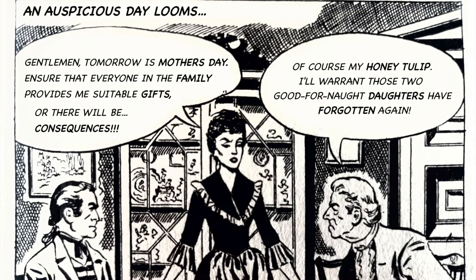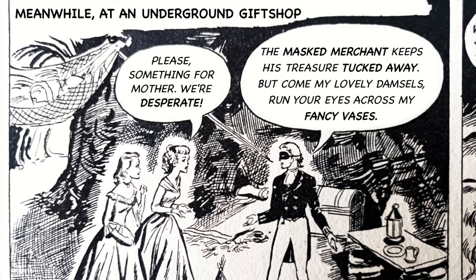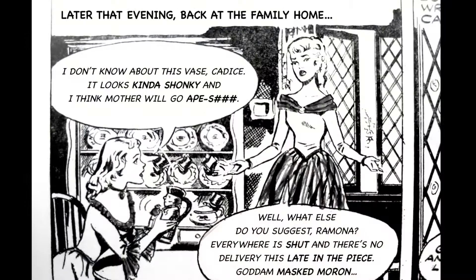An auspicious day looms. Tomorrow is Mother's Day — ensure that everyone in the family provides me with suitable gifts, or there will be consequences. My honey tulip, I'll warrant those two good-for-nothing daughters have forgotten again. Meanwhile, at an underground gift shop: the masked merchant keeps his treasure tucked away. Later that evening, back at the family home: I don't know about this vase, Candice — it looks kinda shonky. Everywhere is shut and there's no delivery this late in the piece.